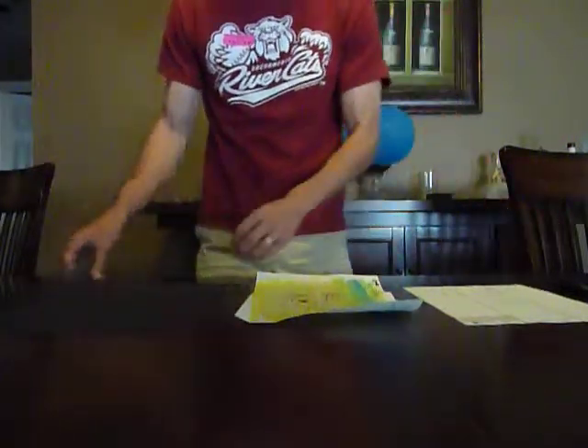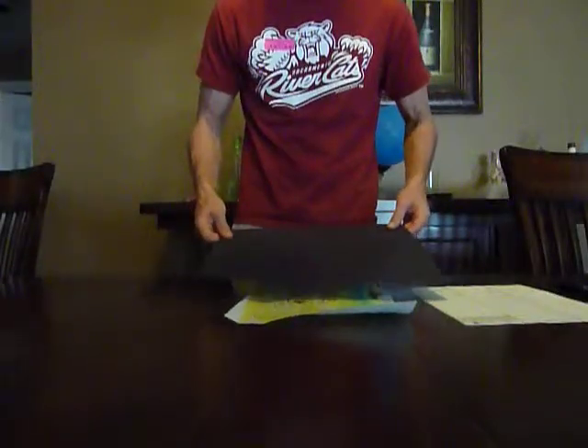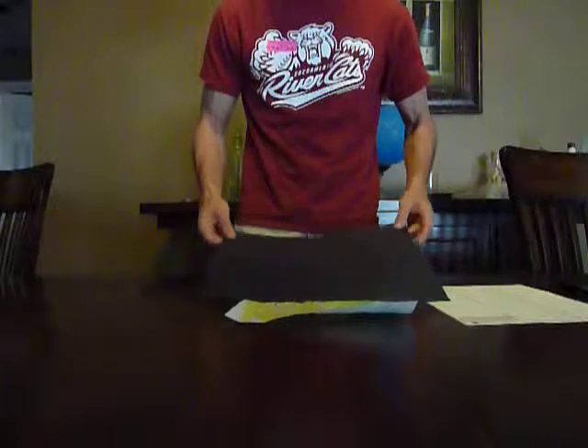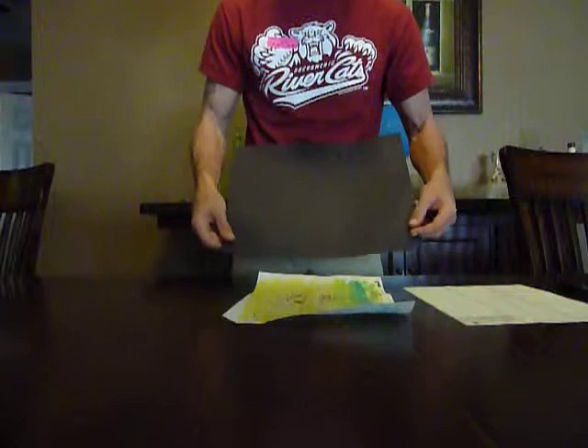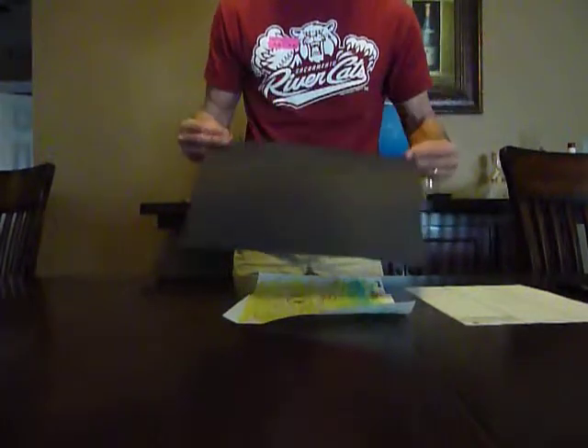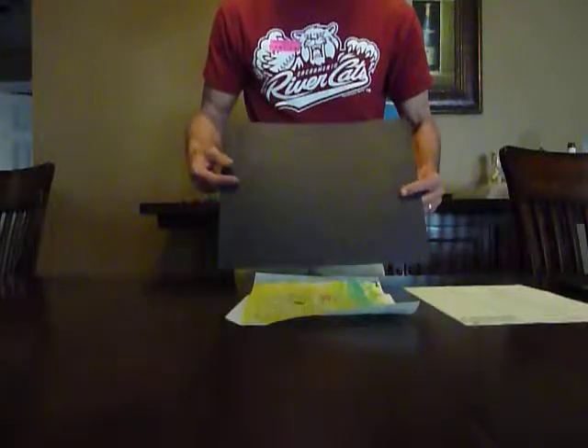I'm going to be showing you how to mount a piece of artwork that the student has done for the Art Docent Show. First of all, if you could cut using the paper cutter in the art room, a backing. It could be black, it could be any dark color. It kind of depends on what you like and what looks good with the student's art, but generally black is used.